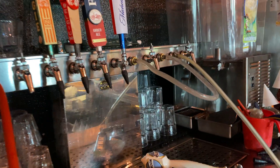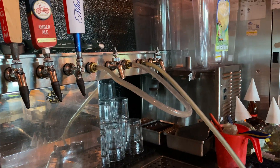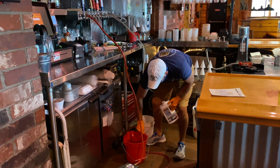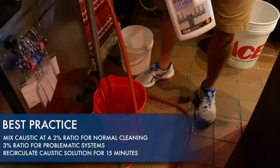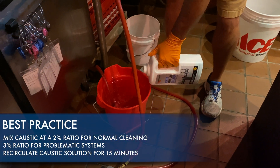Turn on your pump and ensure the direction of flow is proper. Best practice is to mix caustic at a 2% ratio for normal cleaning and a 3% ratio for problematic or dirty systems.